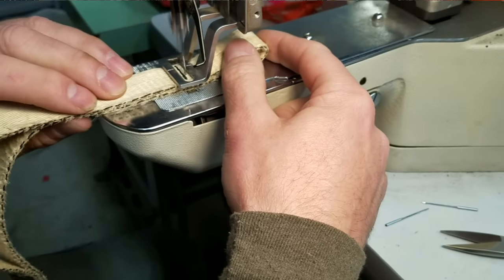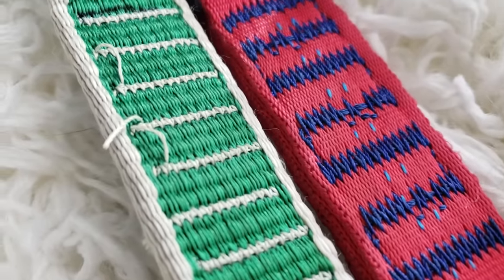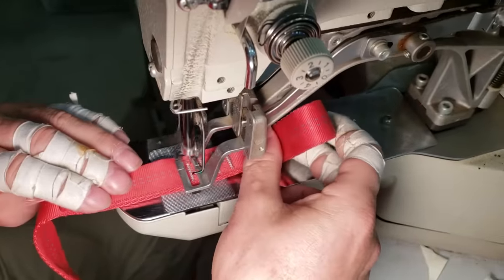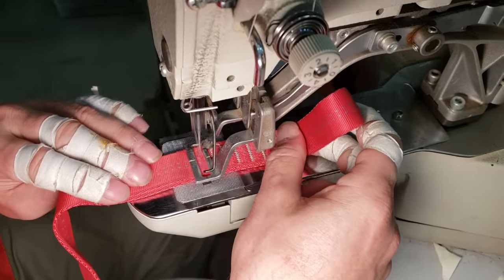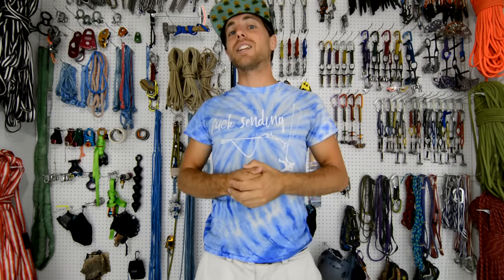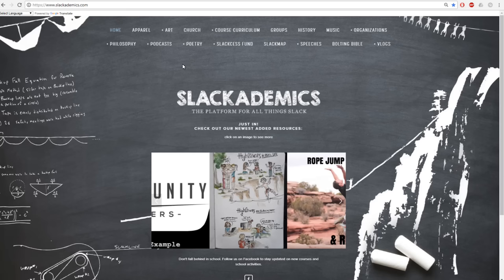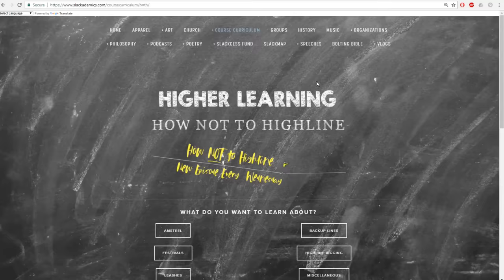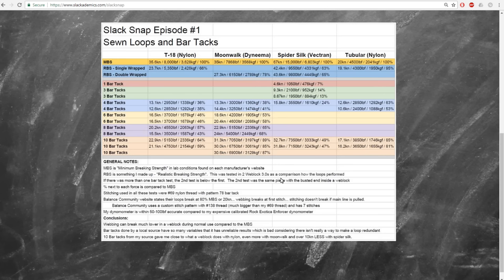Pete's sewing machine is not strong enough to push number 138 thread — which is big — through three layers of webbing like the ones from Balance Community. So we did a single loop with number 69 thread, which is smaller, and tested the strength gained from each bar tack added. We did samples with one, three, four, six, eight, and ten bar tacks. The test pieces are not padded, though the pieces added to my actual webbing are padded for longevity. If you go to slackademics.com under my section, there's a slack snap section where you can see a chart of all the data from this episode.